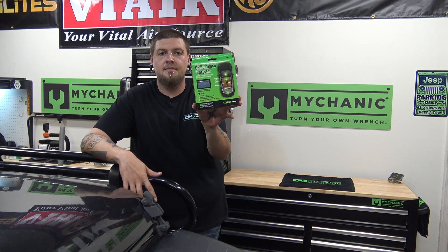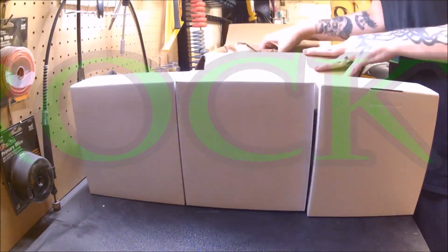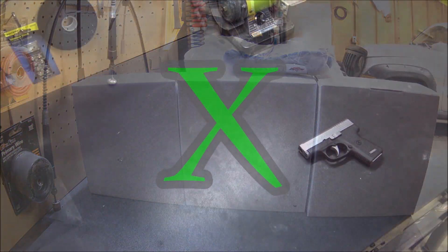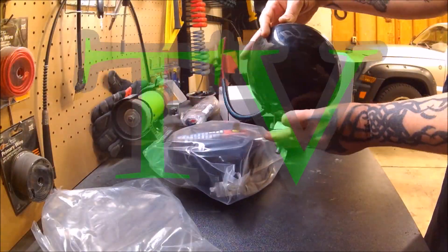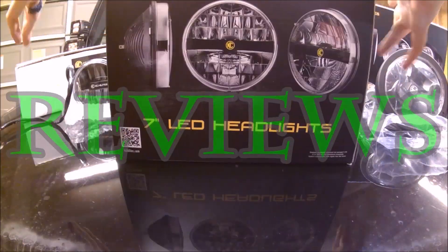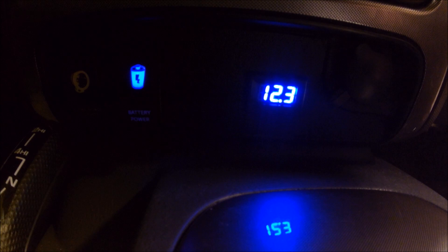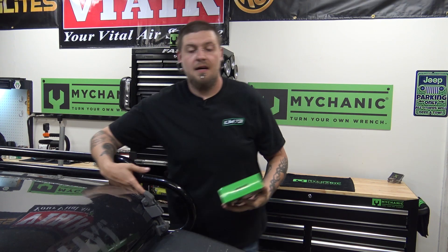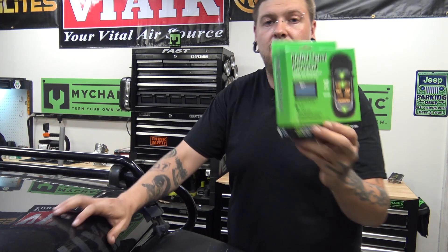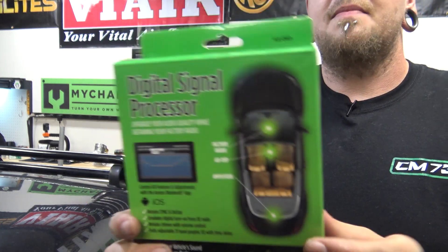We have a digital signal processor, or a DSP. This is from AXS, which is made by Metra.